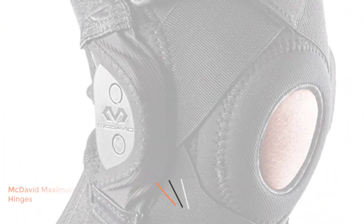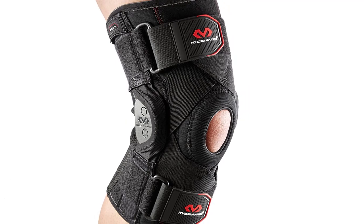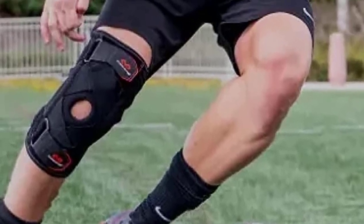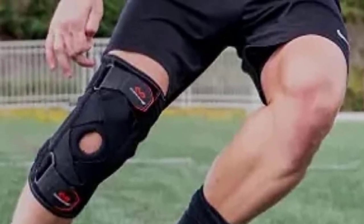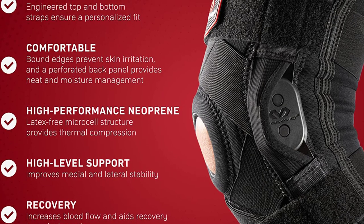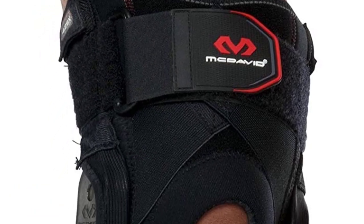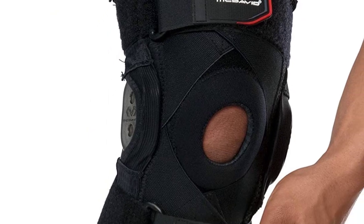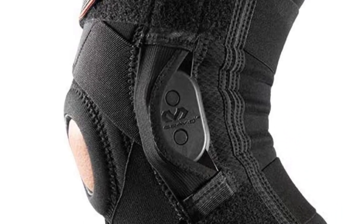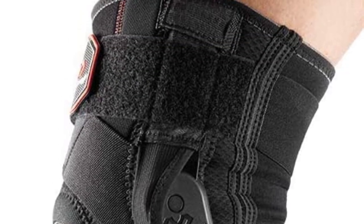Number one: McDavid Maximum Support Knee Brace. Basketball athletes require leg balance along with protection. McDavid 429X not only provides compression of the sleeve but also stabilizes the knee joints to prevent injuries from excessive extension. The steel hinges on both sides of the knee offer a high level of support for protection and aid in recovery. Weak knees often lead to uncontrolled lateral movement, resulting in damage to ligaments including the ACL, LCL, and MCL. No basketball player would want to rest at home for recovery, making this smart protective gear essential.